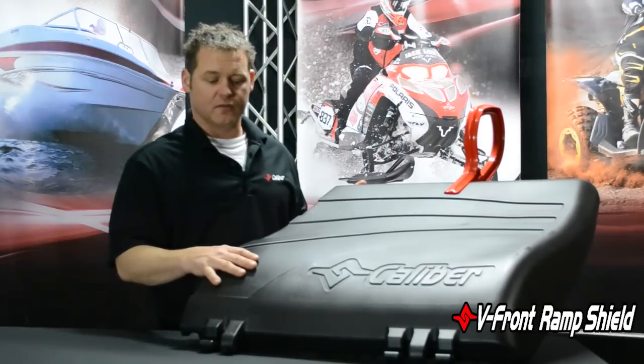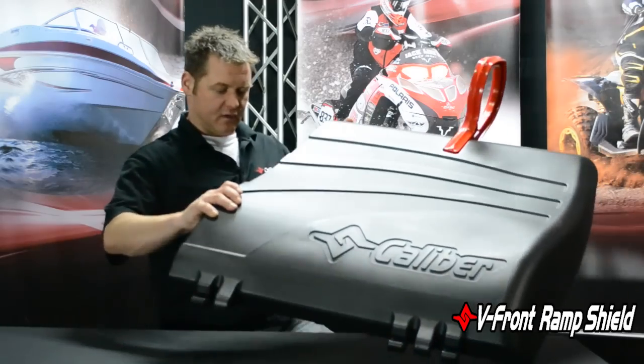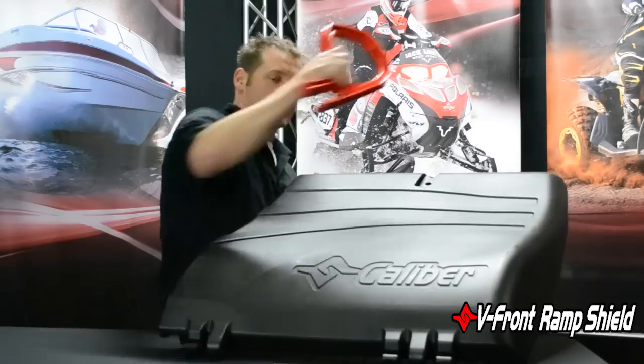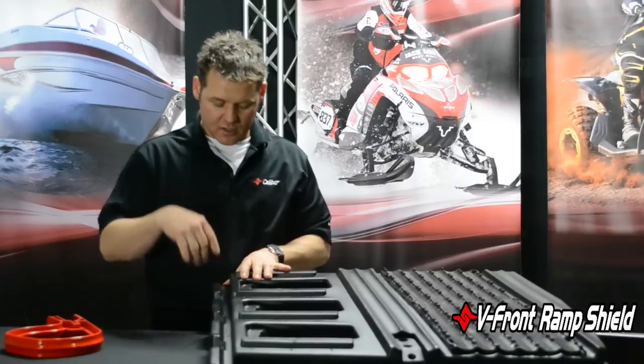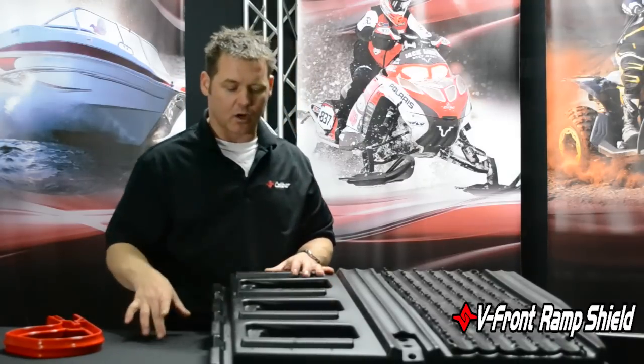This is the first shippable V-Front Ramp Shield on the market. As you can see, it breaks down into four components — this is one of them. The pieces nest really nicely inside each other, they interlock, and you run the fasteners in to tie them all together. Grips go all the way across here.